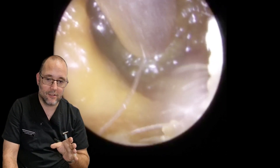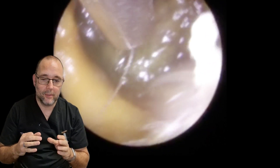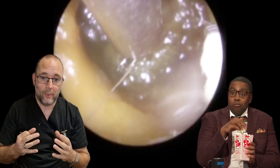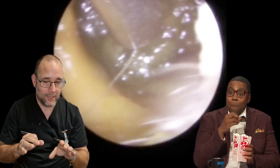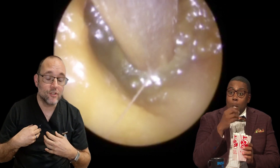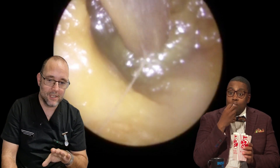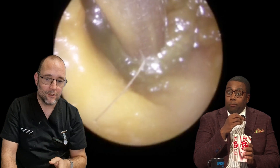I'm approaching this slowly because she's done a great job of softening it up, but sometimes the whole thing can jump up into the tube, so I'm being a bit cautious. Obviously when it jumps it can make me jump and can make the patient jump too, and we don't want that. So I'm approaching really slowly from the bottom.